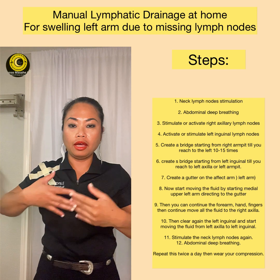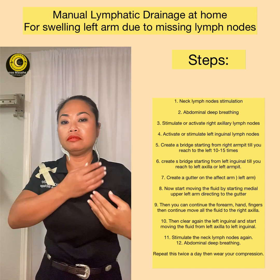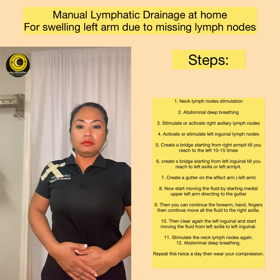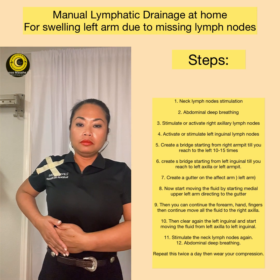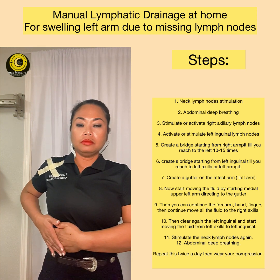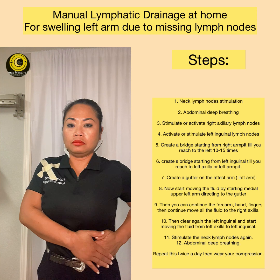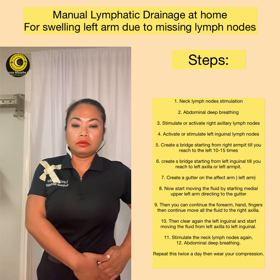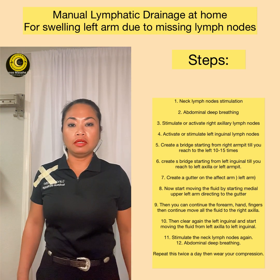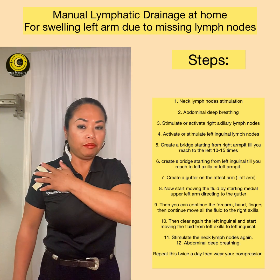When you are done with that, we are going to drain the swelling in this area down to the inguinal nodes. We already cleared it, but it does not hurt to clear it again. Then you can start directing the fluid where it is supposed to go. The stroke is pull and stretch, no pressure. After doing that, you are going to activate the lymph nodes again, then go back to the deep breathing — nine times. That is what you can do: lymphatic drainage at home for your home care if you are missing lymph nodes and have swelling in your left area.